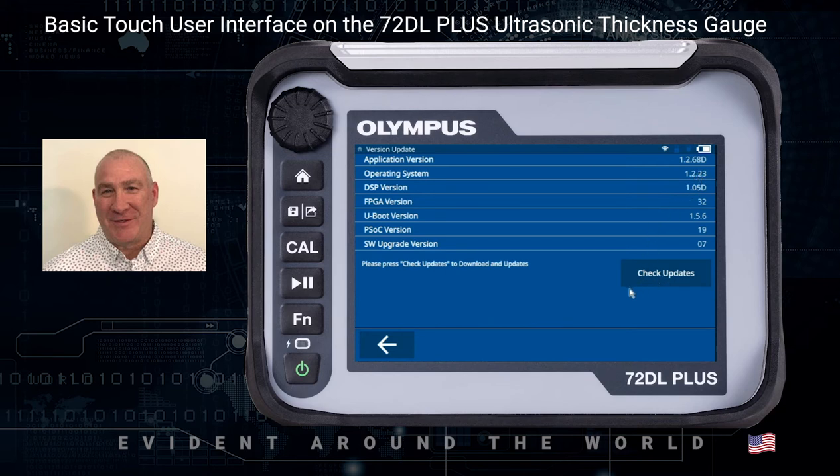You also have version updates here. This is where you'd be able to see what the current software version is running on the instrument and also check for updates. To update this instrument currently, you would load the software onto a thumb drive and plug it into the instrument, then go to this screen and click on Check for Updates. It'll go out to the thumb drive, and if there's new software on it, it would ask you if you want to upgrade.